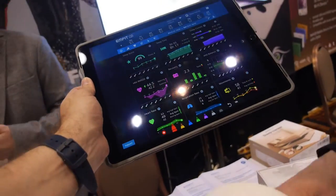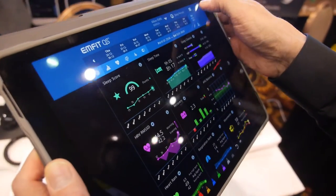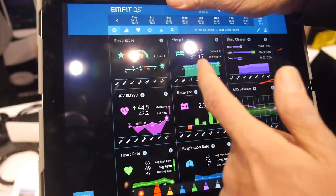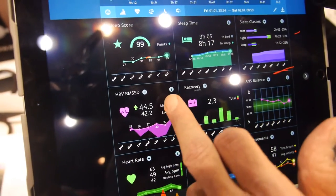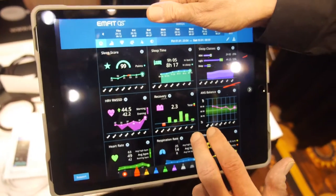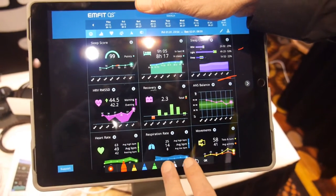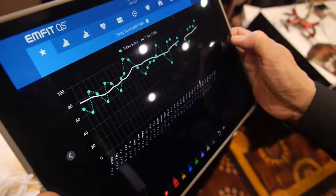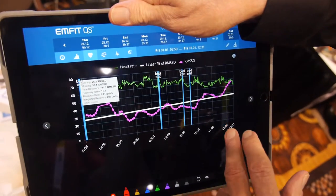Can we check it out? What are you showing here? Just to give an idea of all the data — there's sleep score, sleep time, sleep stages including REM sleep, heart rate variability, and evening and morning values right here. Recovery analysis based on all-night heart rate variability analysis, autonomic system balance, heart rate, respiratory rate, and physical activity. And here is a full one-night heart rate variability analysis graph.